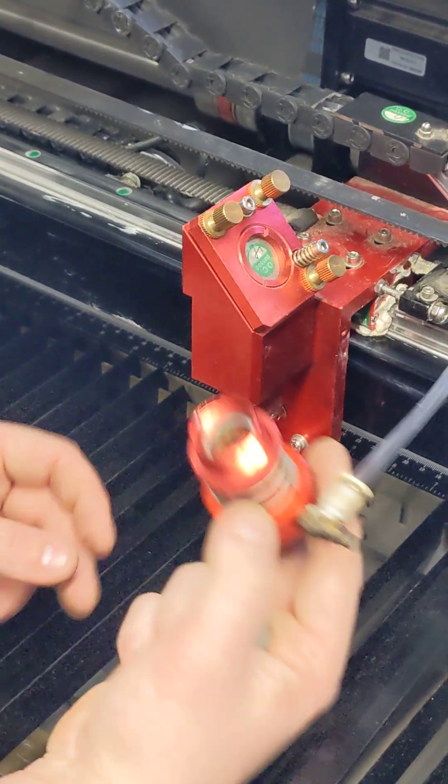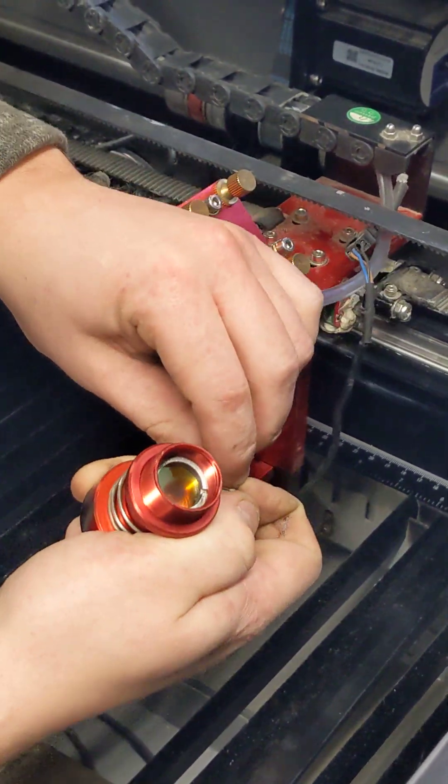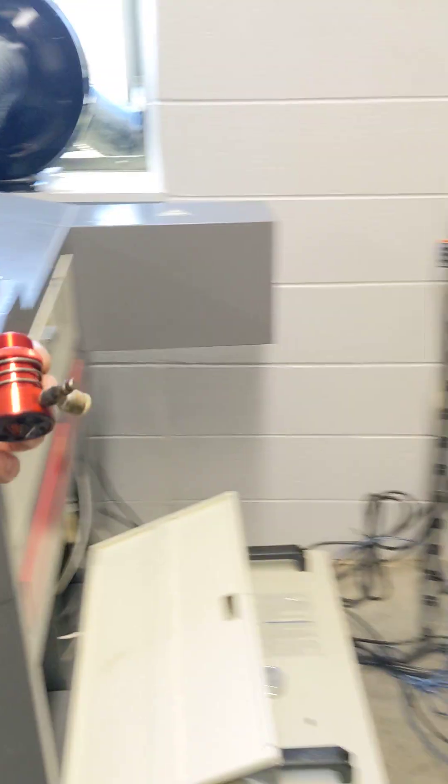It's going to pop out of the assembly, and then if you push down on this quick-fit connector you can pop the air hose right off of it. Next we'll take it over to our workbench.